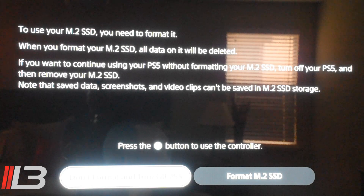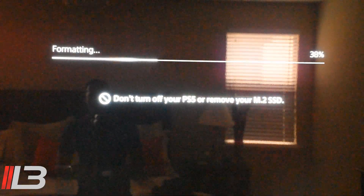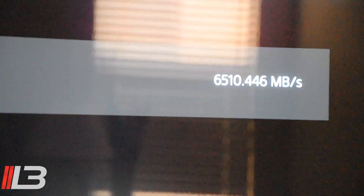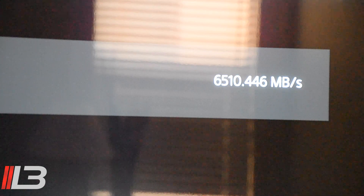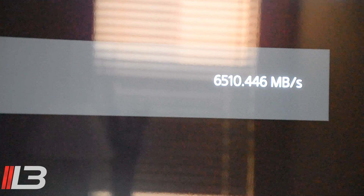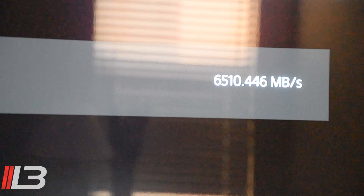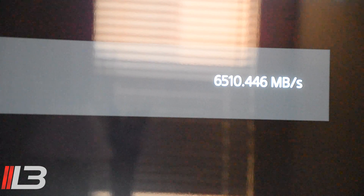We powered it up and right there it's telling us to format the M.2 SSD — that's the only way you can use it. Go ahead and format; it only takes a second. All done being formatted. Zoom in and you can see the read speed: 6,510 megabytes per second. That's how you know you've taken the firmware update, because without it you'd only be at around 5,000. Hit OK and it'll take you back to your start screen. You can choose to install games on the new drive, only PS4 games on the new drive, or move content from your PS5 internal storage to the new SSD and play games off both.